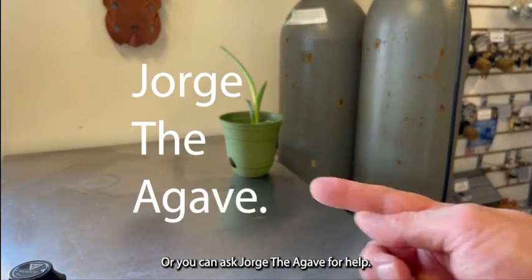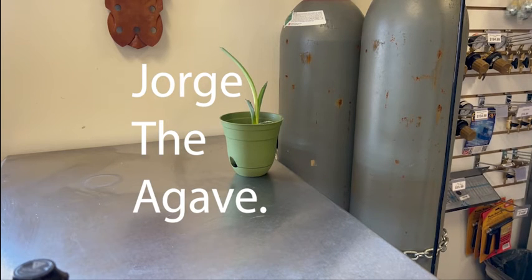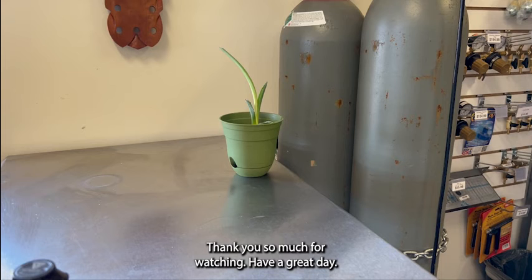So there you go! If you have any questions, of course reach out — comments below — or you can ask for help. We're here. Thank you so much for watching. Have a great day!